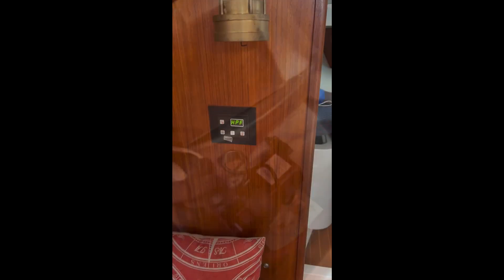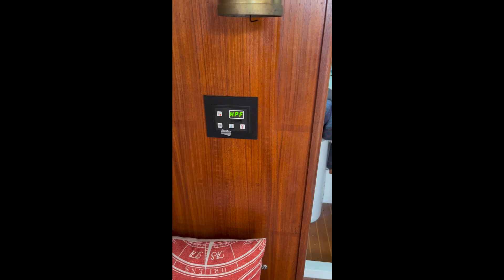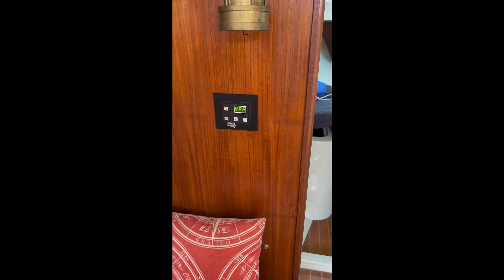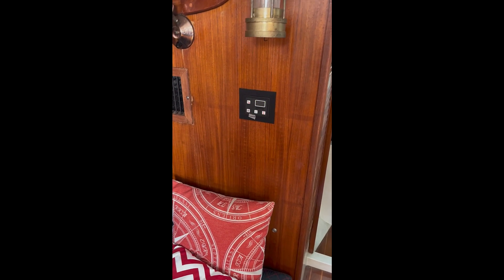Let's see what the unit does. HPF — high pressure on the compressor side. The unit goes into safe mode. That's a sign of a bad pump or blockage below the water line.